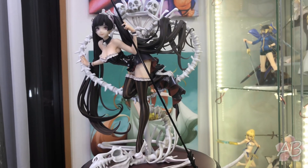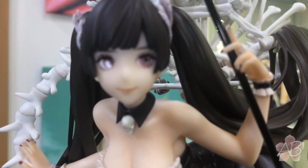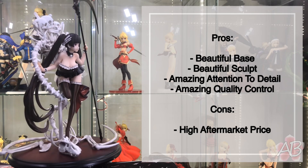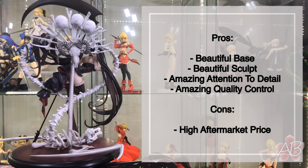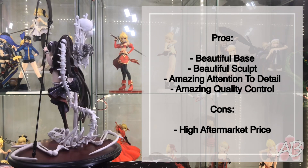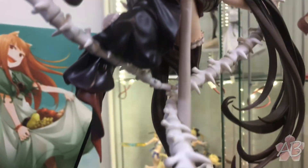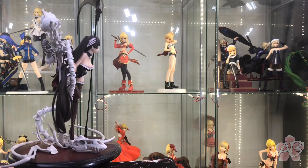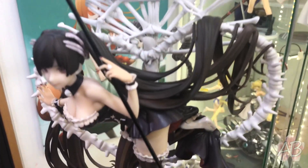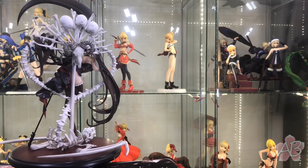Well there you guys have it — Lilith, the Night Hag, by My Ethos. As usual I will give the positives and the negatives of this figure. I believe that My Ethos definitely knocked this out of the park, just like Stardust or Gilgamesh that I also own. She is actually probably one of the best figures I own.